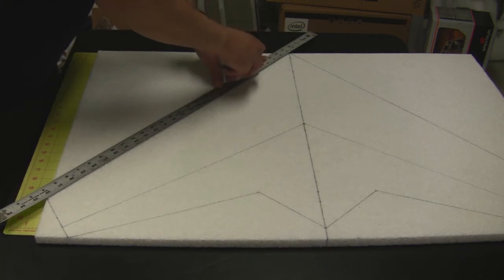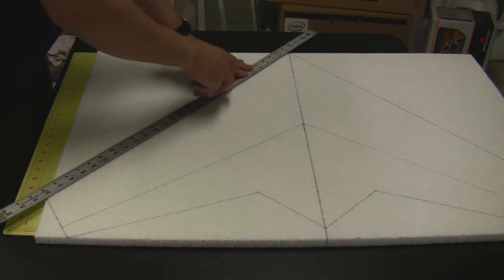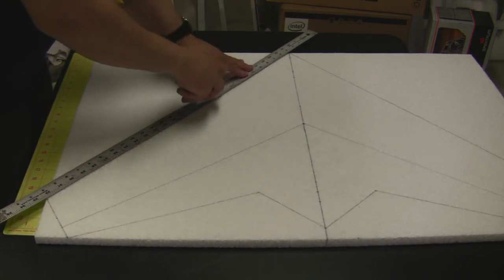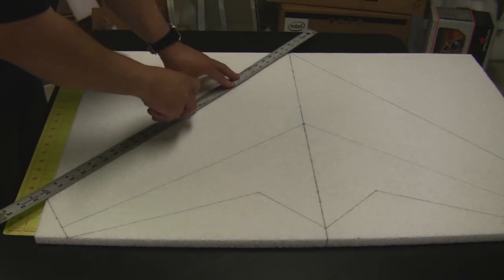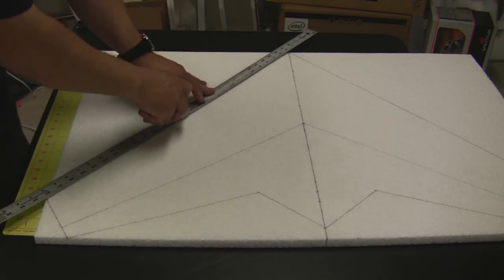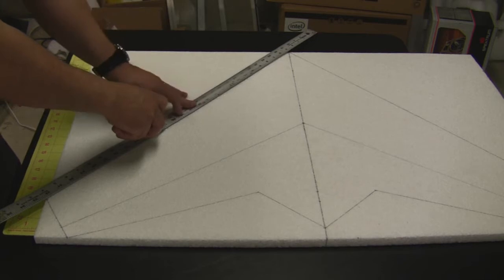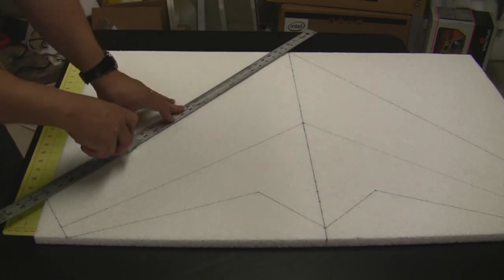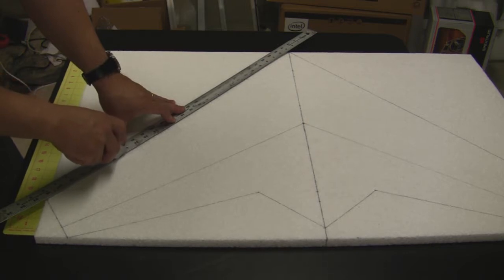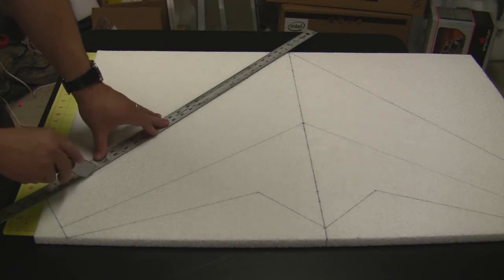Make sure you're holding the blade 90 degrees square to the foam so that you're not getting an angled cut. Take your time — if you just keep going up and down and keep it up against the straight edge, you should come out with a nice straight cut. Make sure to hold the straight edge down nice and tight so it doesn't wander on you.